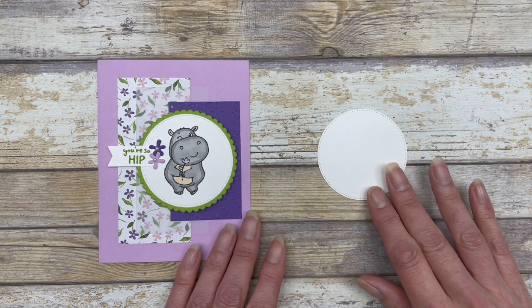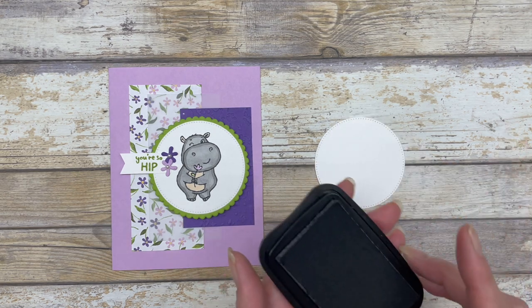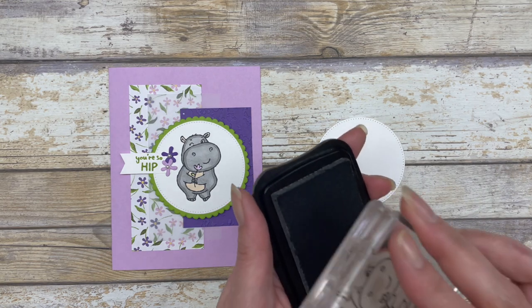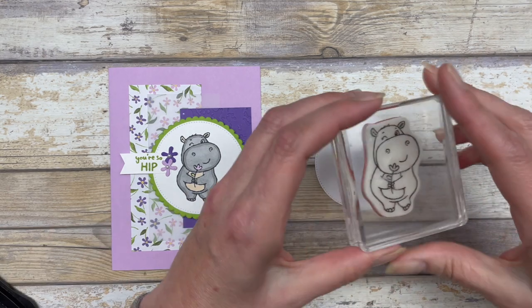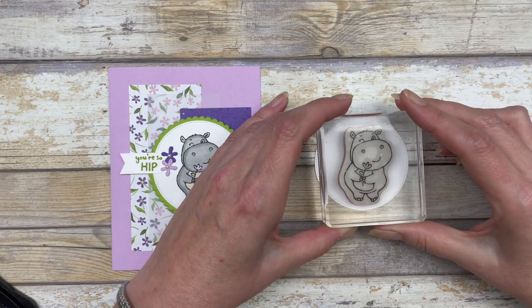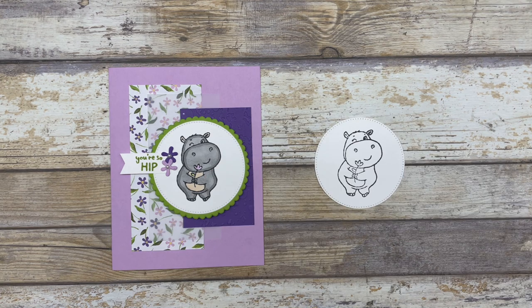The next thing I did is create the focal point for the card. I used one of the hippo images and some black Memento ink, and I stamped the hippo right in the center of a 2½ inch circle shape. I created this circle shape using the Stylish Shapes dies — you can use a circle, a square, whatever you want as a focal point.